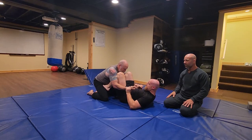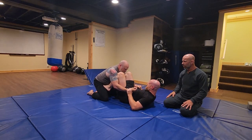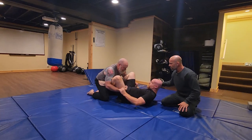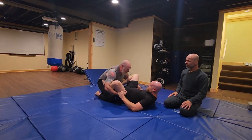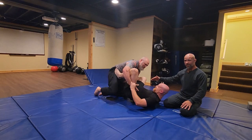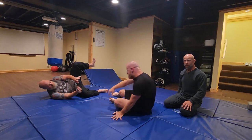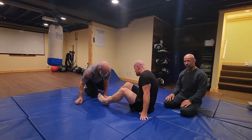He goes right to the wrist with his grips. Now he's going to flare his knees out through Doc's elbows. Flare your knees out. He's got his feet on his hips. So if Doc were to continue the fight and wanted to stand up and punch him, he could just push kick him away. With control of the hands, it makes it hard for Doc to hit him.